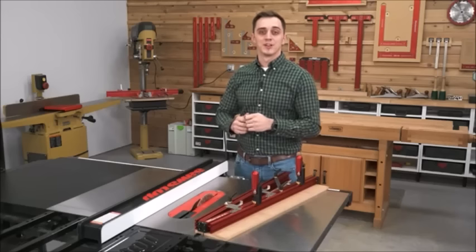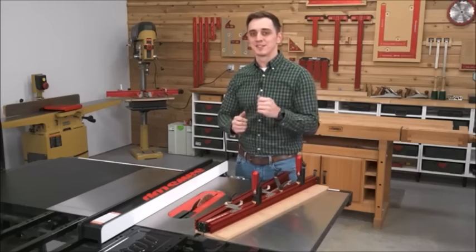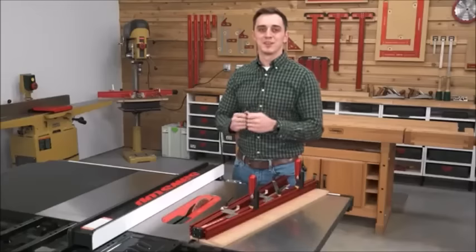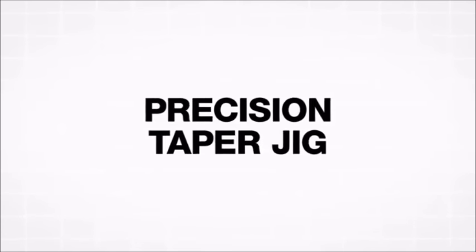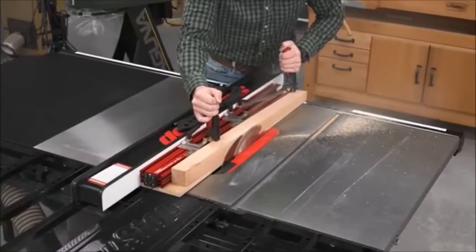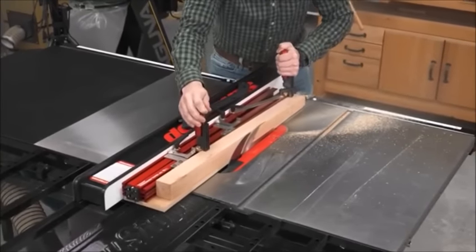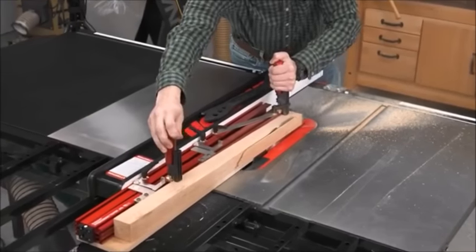Woodworkers have been using table saws since 1810 and taper jigs have probably been around since 1811. For 210 years, not much has been done to make the taper jig more versatile or more accurate — well, that has just changed. Introducing the Woodpecker's Precision Taper Jig. We've added repeatability, safety, and accuracy to the centuries-old tool.